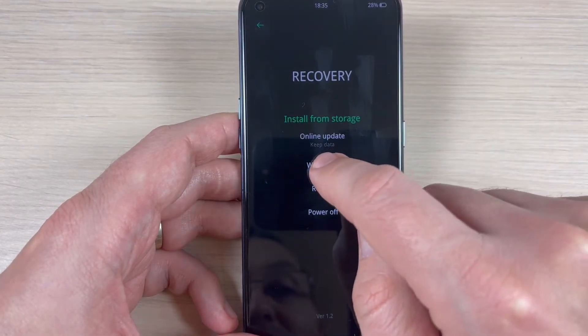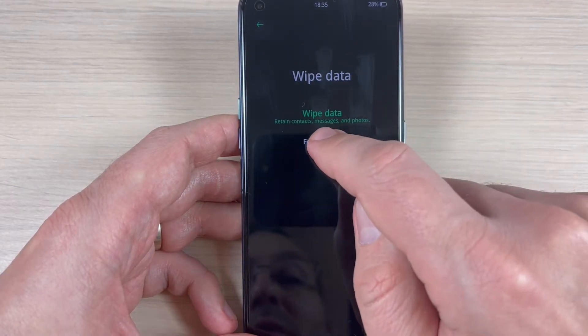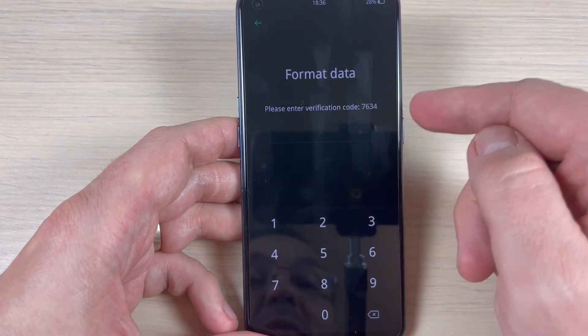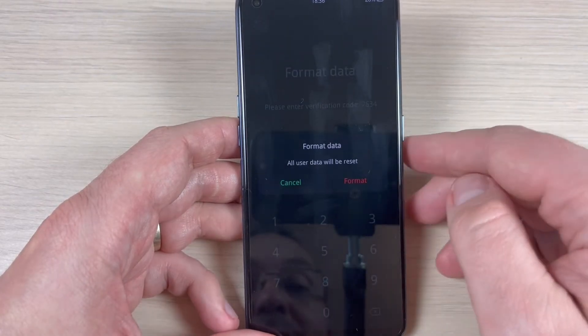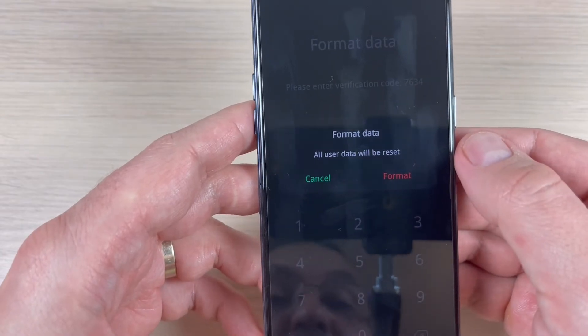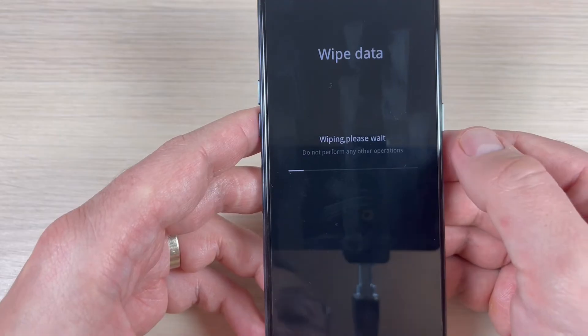To do a hard reset, press on 'Wipe Data', then press again on 'Format Data'. Now please enter the verification code: 7634. Enter 7634 again and all user data will be reset. If you want to proceed, press 'Format'.